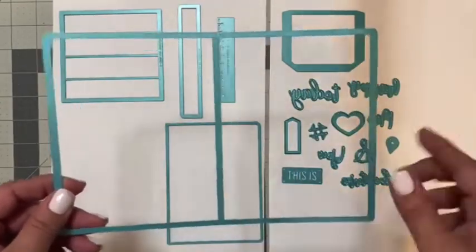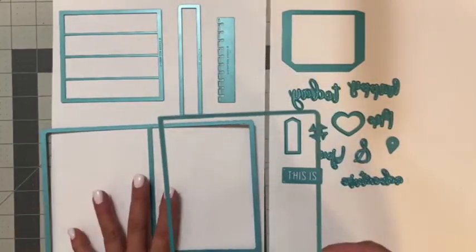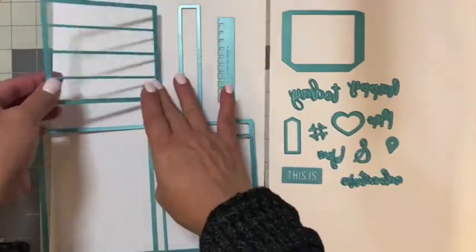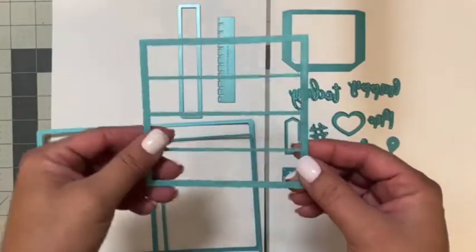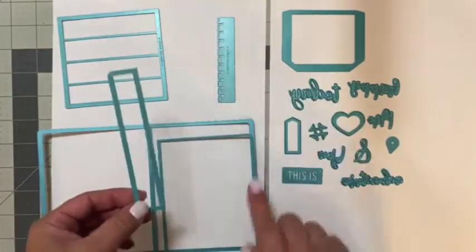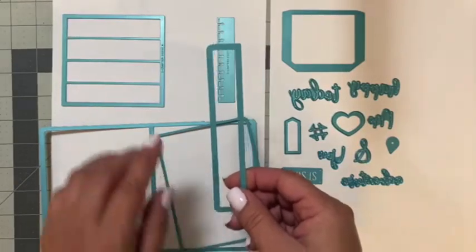The main component of this die is the one that creates the signatures for your mini album — that would be this die here. You can also create a mat for your signature or include it as a separate page. This die creates the spine to hold all the signatures, and you also have this accordion style die. To hold your signatures in place or hold a single page, you also have this insert die.